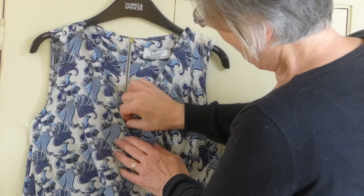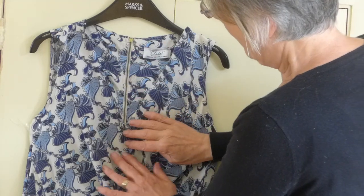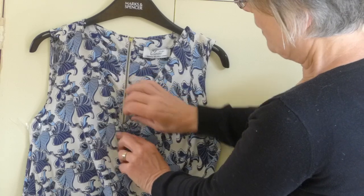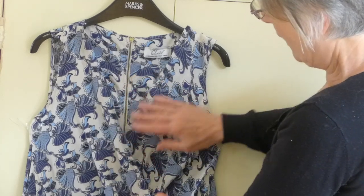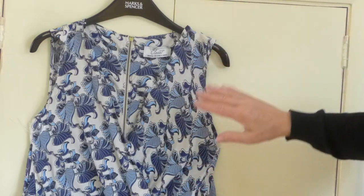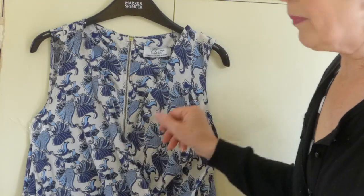Make sure that it's crossing where the zip is. You don't want it crossing over there or over there, otherwise your bust line is going to be odd. It should be crossing there. And I taped it back there as well to check that everything was falling far better.